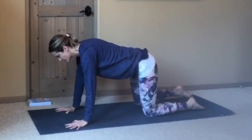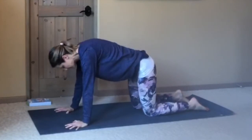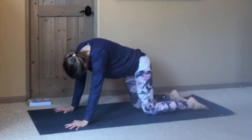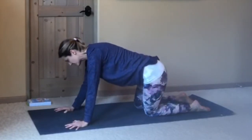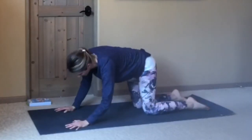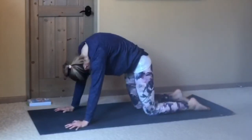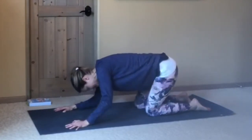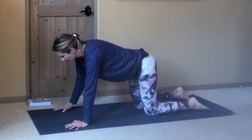Wrists right under your shoulders, fingers spread, lightly gripping the mat. From here, just take a few rolls around with the spine — that may be a circular roll, or more of a cat-cow as you come through the center. See what would feel good — maybe a shift side to side, but make sure you go in all directions. Starting to feel that tension release out of your body.